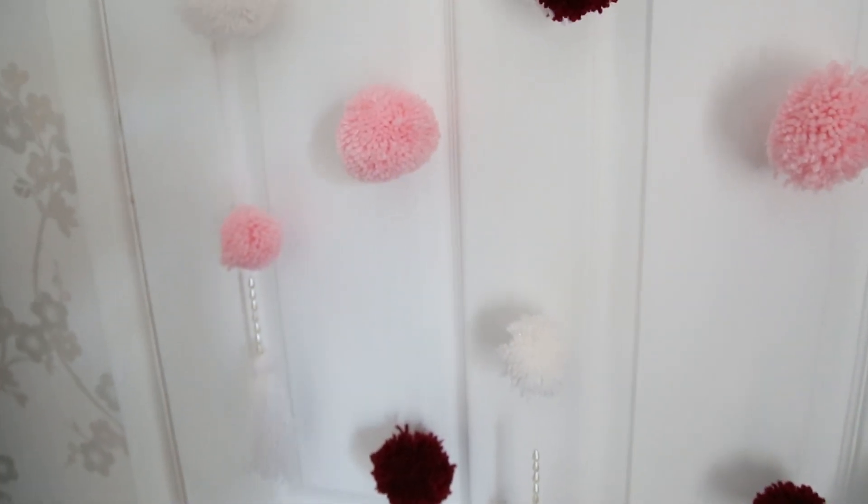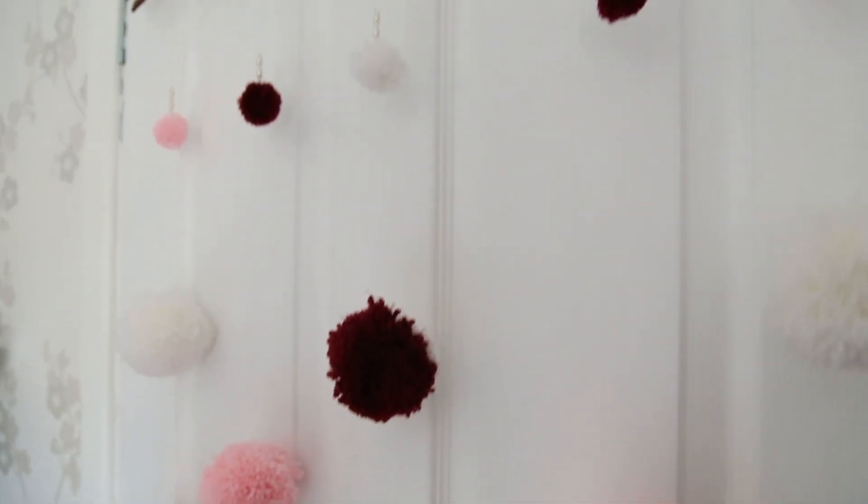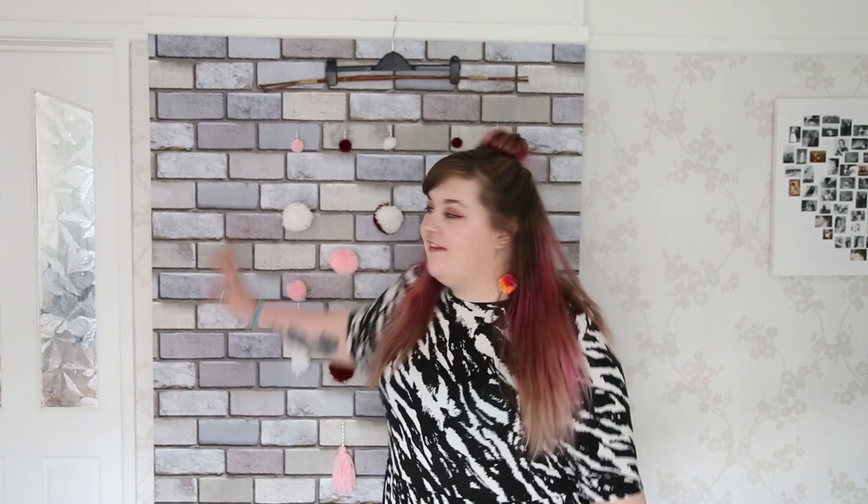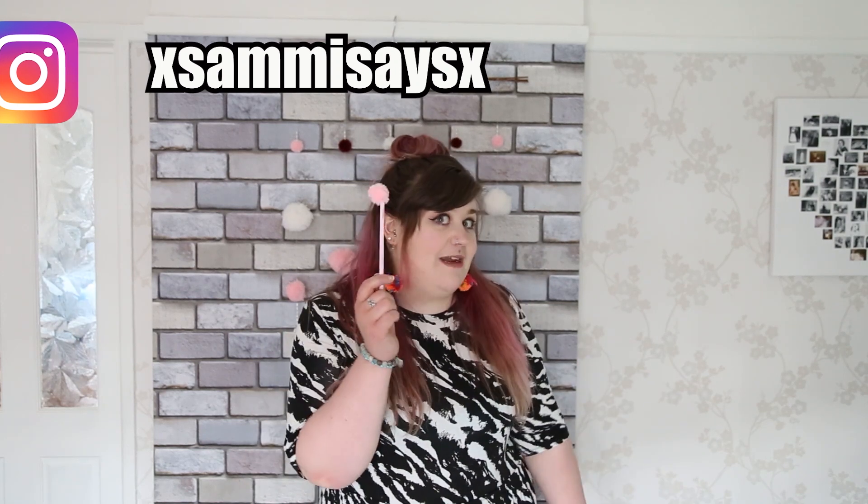So there you have it - three awesome easy ways to make a pom-pom and what to do with them afterwards. This wall hanging came out even better than I thought it would - it's gorgeous and I'm going to hang it in my bedroom. I have a massive newfound love for pom-poms - they are so easy to make and so effective, you can literally jazz anything up with a pom-pom. If you've liked this video please subscribe and like, find me on Instagram, and tell me what you've been pom-pomming. Stay creative, bye!